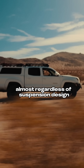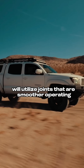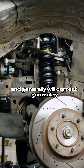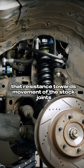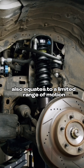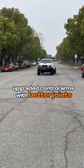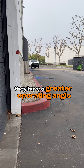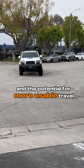Upgraded control arms, almost regardless of suspension design, will utilize joints that are smoother operating, generally have greater articulation, and will correct geometry and allow for more usable travel. Upgraded control arms with better joints don't just operate more smoothly — they have a greater operating angle, which means less bind and the potential for more usable travel.